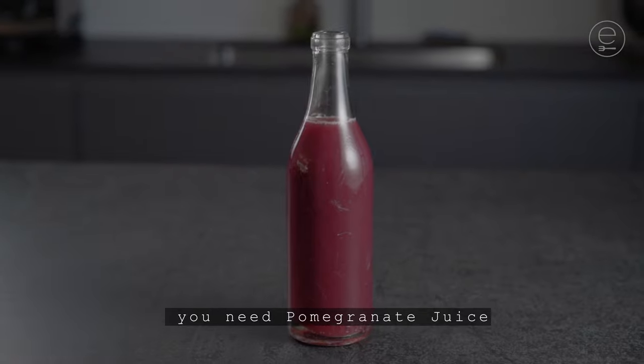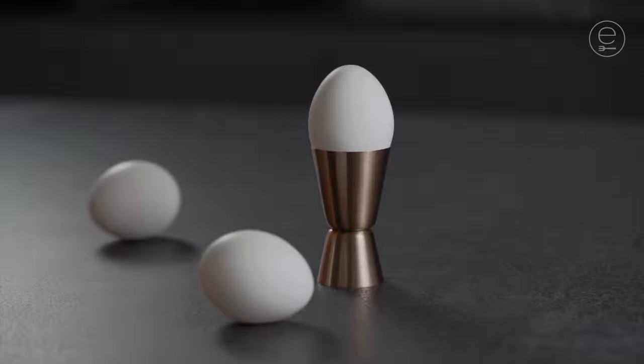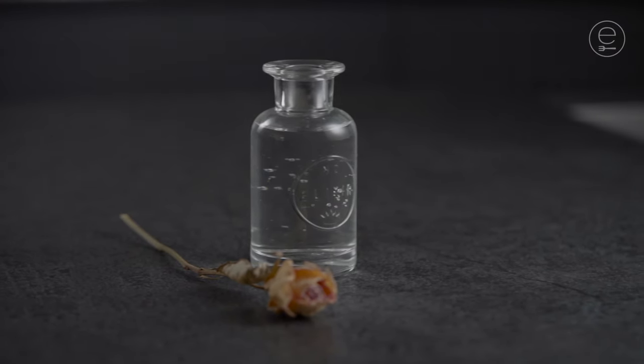You need pomegranate juice, lemon, egg, Seedlip spice 94, rose water and green apple.